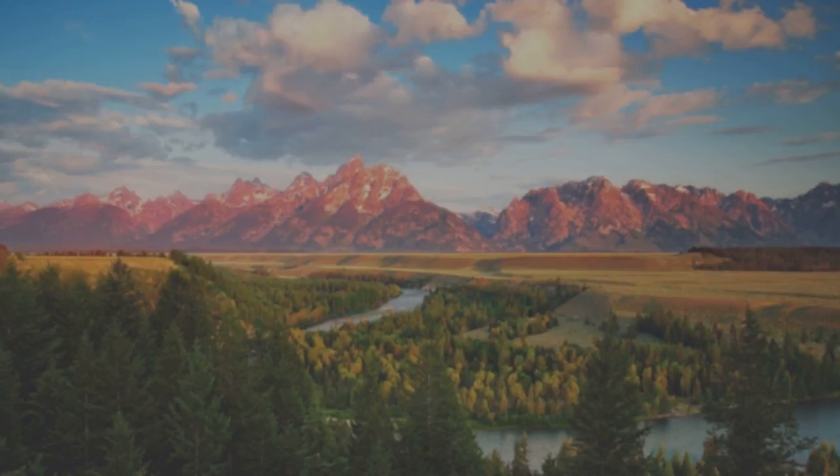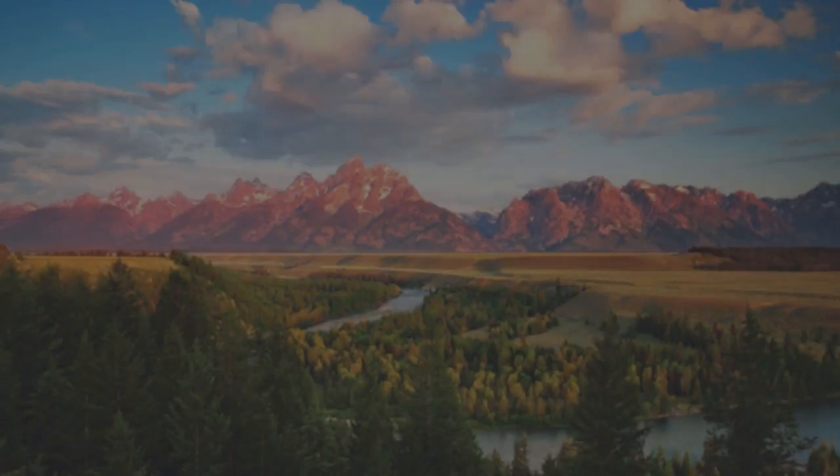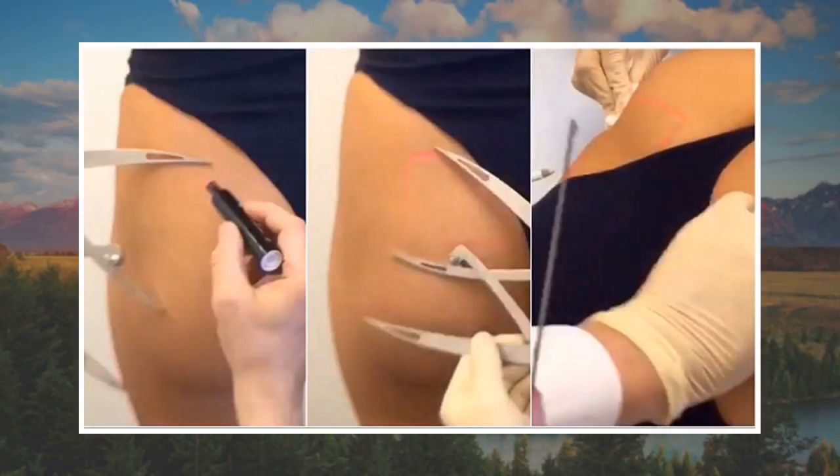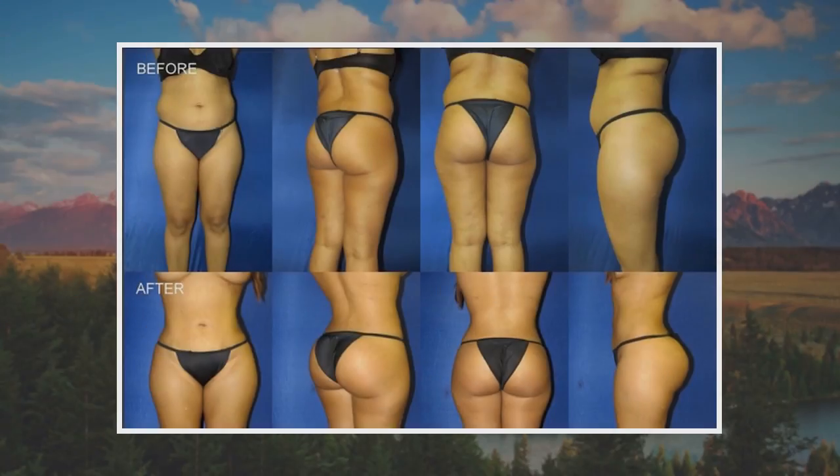I am notorious for coming to things late when it comes to trendy things. I have only just started watching Stranger Things and I am still about four iPhone iOS updates behind. So forgive me if what I am about to tell you is old news to you. However, for me, the belated discovery of Lululemon workout pants has been life changing.